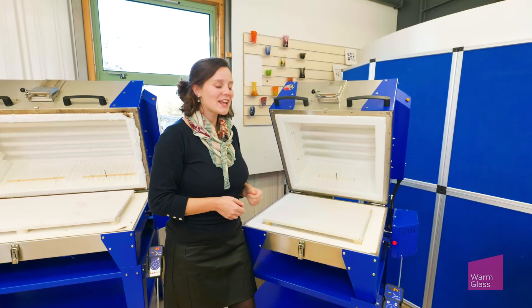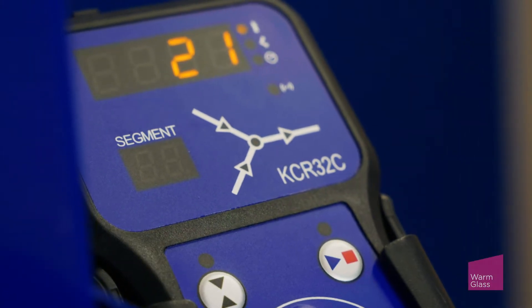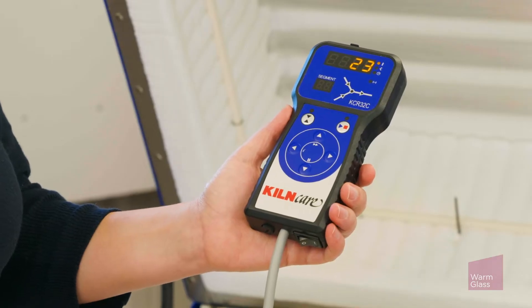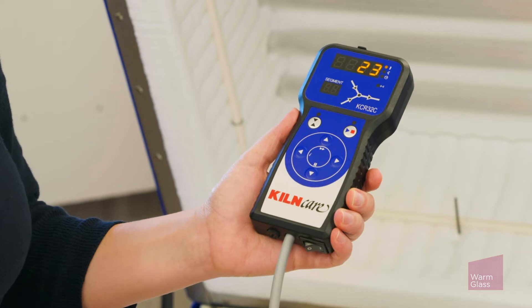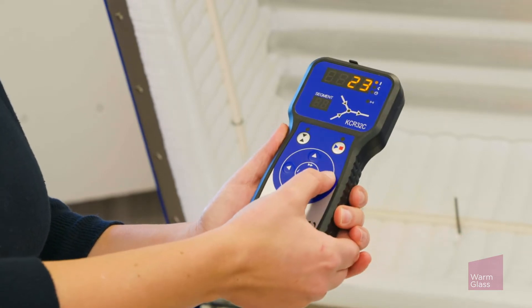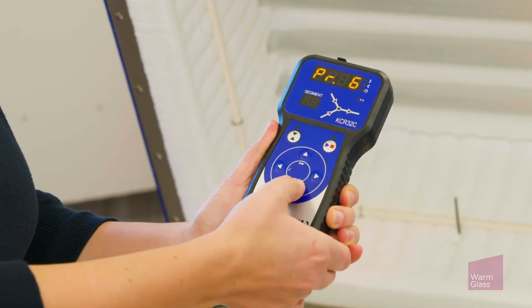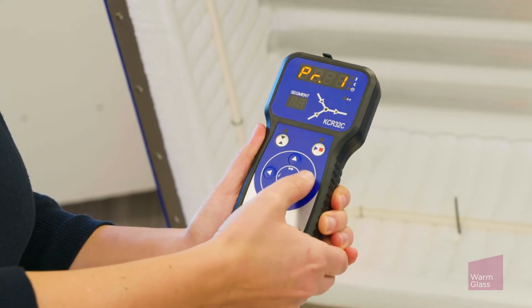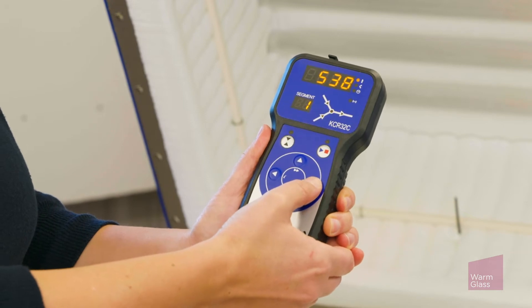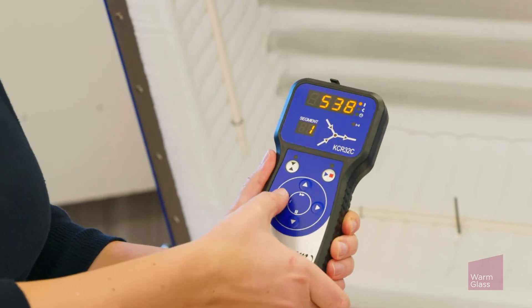Hi, I'm Megan from Warmglass and today we're looking at the KilnCare KCR32C Wi-Fi controller. At first glance it looks pretty similar to the non Wi-Fi version and you can still use all the same features as normal, so it will store 32 programs and it's programmed exactly the same way manually. The advantage of this one is that you can link it to your Wi-Fi and monitor your kiln when you're not in the studio.